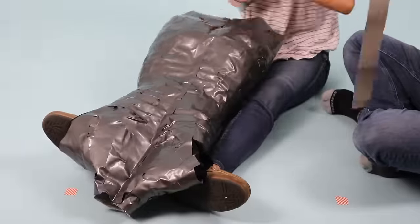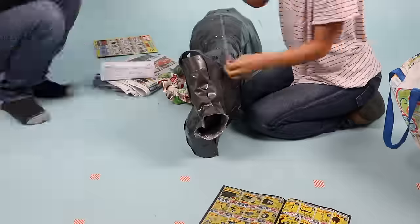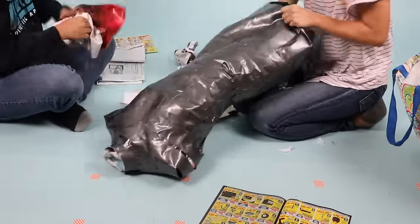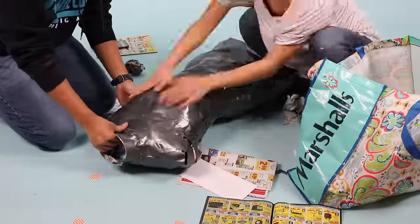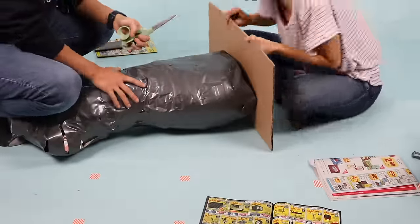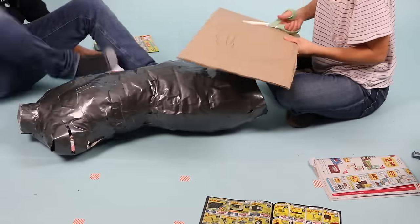Eventually we got it down and after it's stuffed, you can reinforce it some more. Taking some newspaper and scrap fabric, we stuffed it up enough to fill out the shape, but not too much that it distorts it. To finish off the bottom, I cut out an oval shape out of cardboard that will fit the bottom of the mannequin and taped it down.